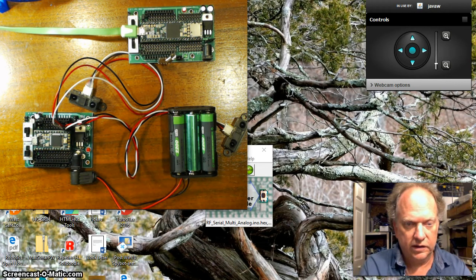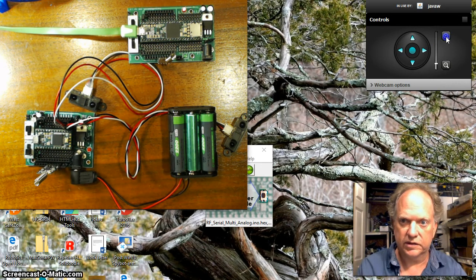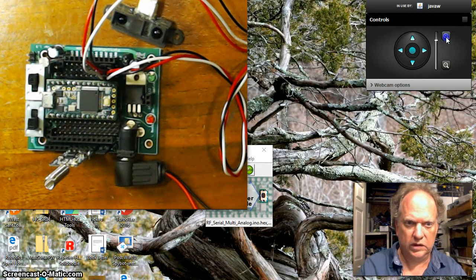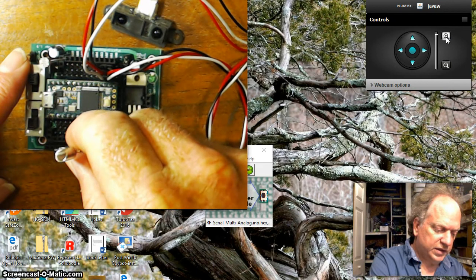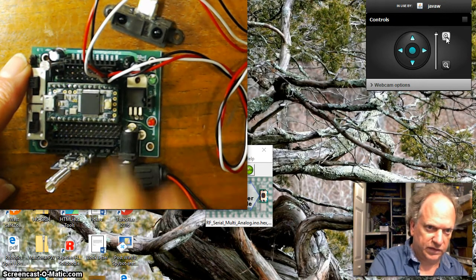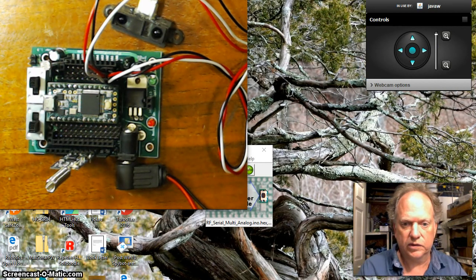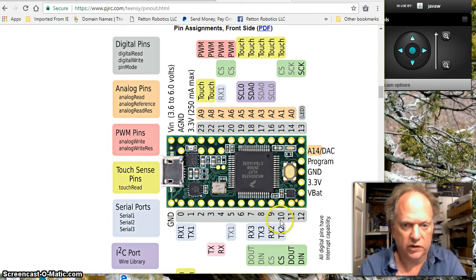This RF device is going to plug into the bus down here. The new bus sits right along here and it plugs into these last five holes with the electronics facing inward. I put it down here lower because if you look at the layout of the Teensy 3.2, hardware serial 2 is down here on pins 9 and 10. So I've moved it so that pins 9 and 10 hook directly up to this device.